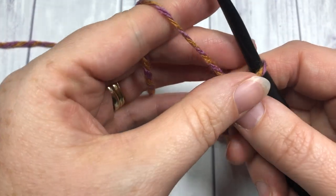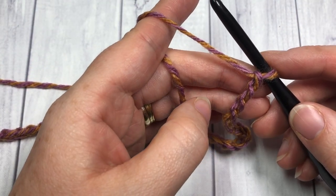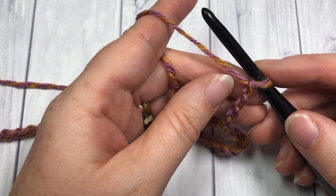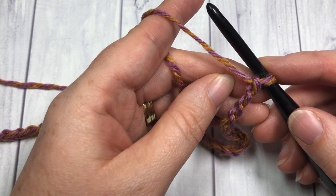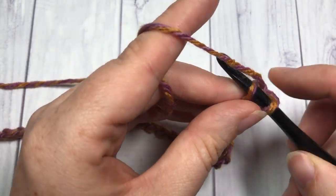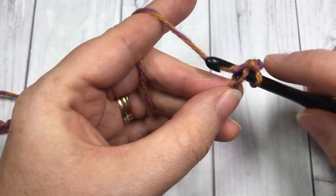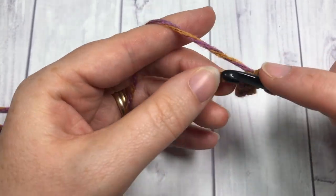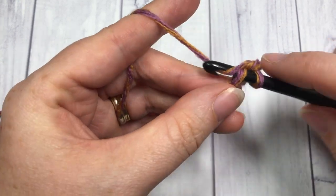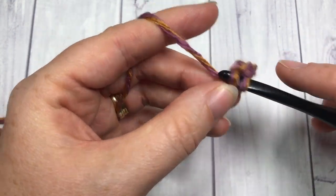Once you have worked your 226 stitches, you're going to start Row 1. Row 1 is a single crochet in the second chain from your hook — count in one, two, and then single crochet into each stitch all the way across. At the end of this row you'll have a total of 225 stitches.